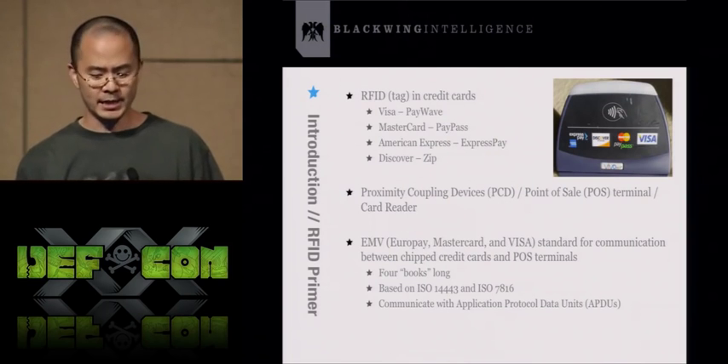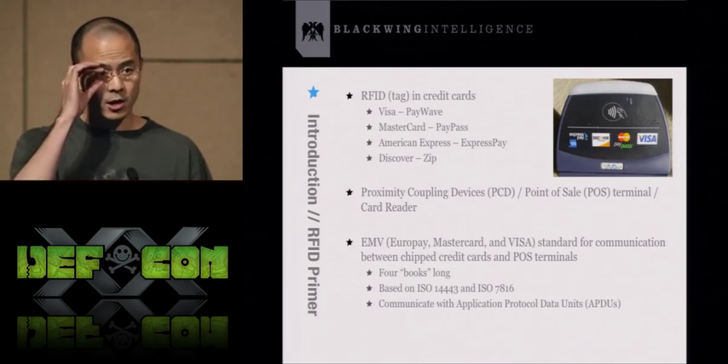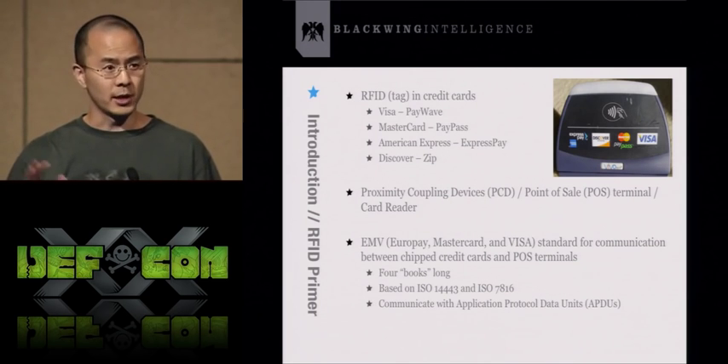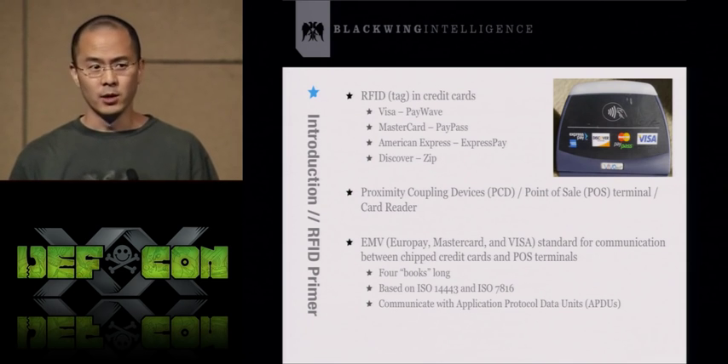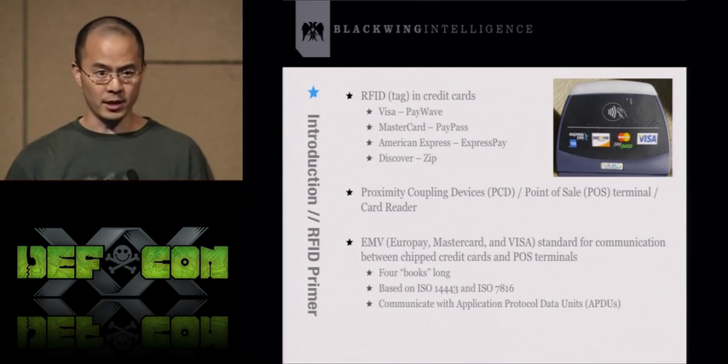For this talk, the RFID tags we're most interested in are those in credit cards. Visa, MasterCard, and all these credit card companies have their own proprietary names for the technology they use, but the underlying technology is all the same — it's the same basic RFID stuff.